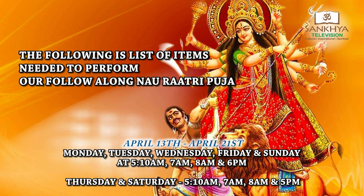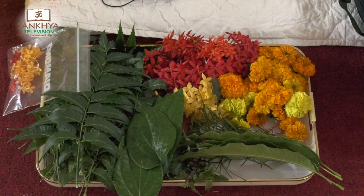To do your puja, you need the following ingredients: mango leaves, pan leaves, neem leaves, tulsi leaves, dupe grass, and flowers.